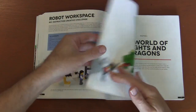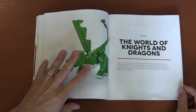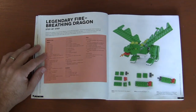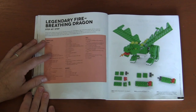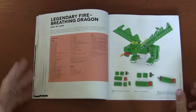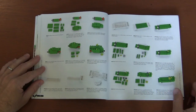Then worlds of knights and dragons — this is actually what brought Builder Monkey to it. The very first thing is this green dragon and he really wanted to build it, but we didn't have like half of these pieces. We just don't have that many green pieces and he wanted to build the legendary green dragon. So we're in the second chapter and Builder Monkey already got frustrated with this book because we couldn't build this exact model.